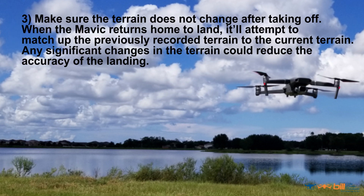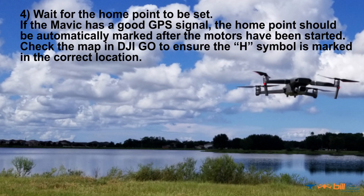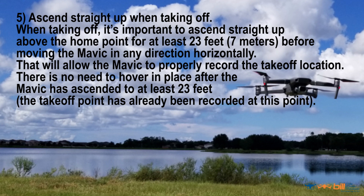Number three, make sure the terrain does not change after taking off. When the Mavic returns home to land, it'll attempt to match up precisely the recorded terrain to the current terrain. Any significant changes in the terrain could reduce the accuracy of the landing. Number four, wait for the home point to be set. If the Mavic has a good GPS signal, the home point should be automatically marked after the rotors have started. Check the map in the DJI GO 4 app to ensure that the H symbol is marked in the correct location.